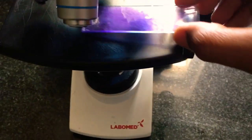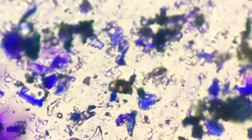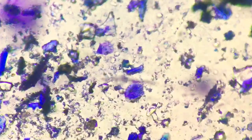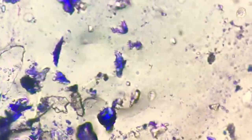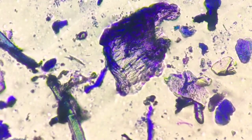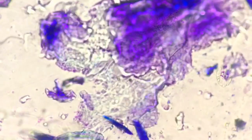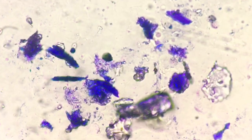Now the smear is ready for examination. Keep it under the microscope and examine it under 10x — this is how the sample will appear at 10x. The quality of the sample will be pretty much comparable to impression cytology. If you want to look at Malassezia, you can increase the magnification to 40x. Oil immersion will not be beneficial in this tape impression smear.